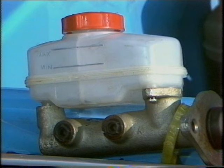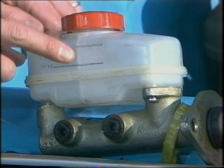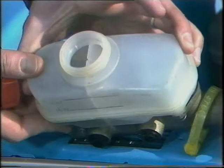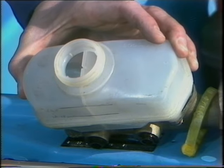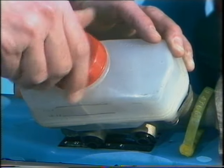Remember too, when topping it up, that many modern cars have dual circuit braking. You can see the split in this reservoir there. If I take the top off, you'll see that this master cylinder controls both braking circuits, so do remember to top up both sides. A very good safety point, that.